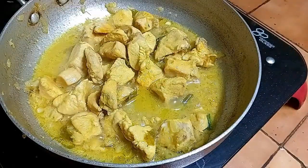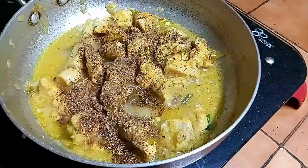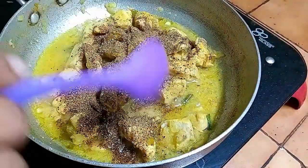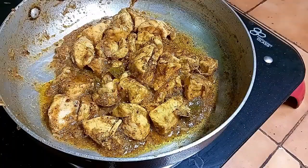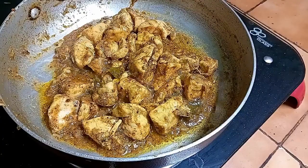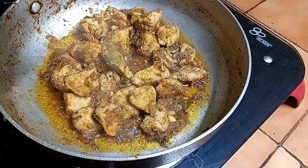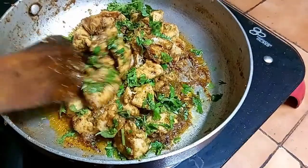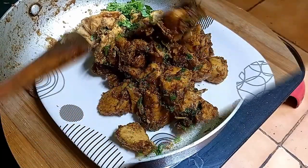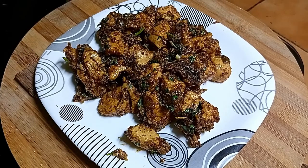We will cook the chicken a bit more. I will mix the chicken with 2 tablespoons and mix it well.